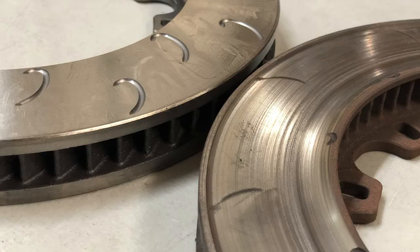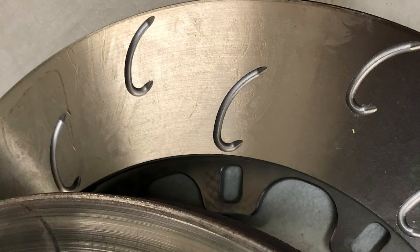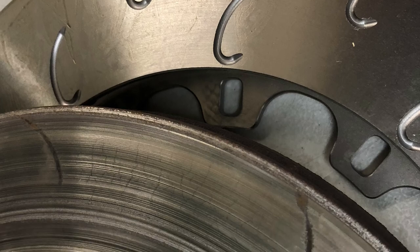Track pads also don't have anywhere near the same life expectancy as a street pad. How you judge and measure the life of pads and rotors for a track car is completely different than for a street car — we're talking tens of thousands of miles versus one, two, or three track days. The more aggressive the pad, the more aggressively it will typically wear the rotor as well. So a track pad gives you a lot of stopping performance, but it's not going to last nearly as long and it's going to wear through rotors a lot more.